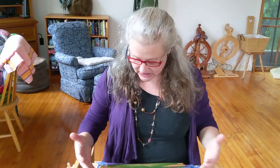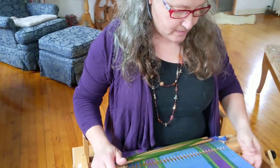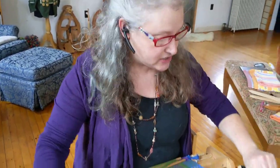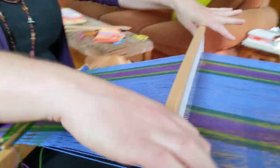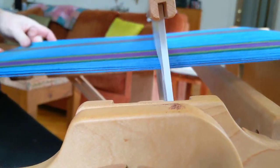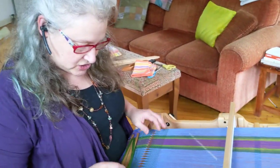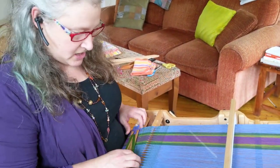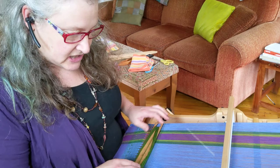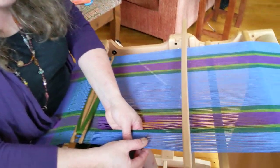I've woven some already. Let's say I have a nice border. This technique can be done on a closed shed or an open shed. An open shed would be like this, but we're not going to do that. We're actually going to have the heddle in the neutral position. If you're weaving on a shaft loom, you're going to have all the threads in the down position. It's a wrapping technique, and we have to decide how many threads we're going to wrap in a group.